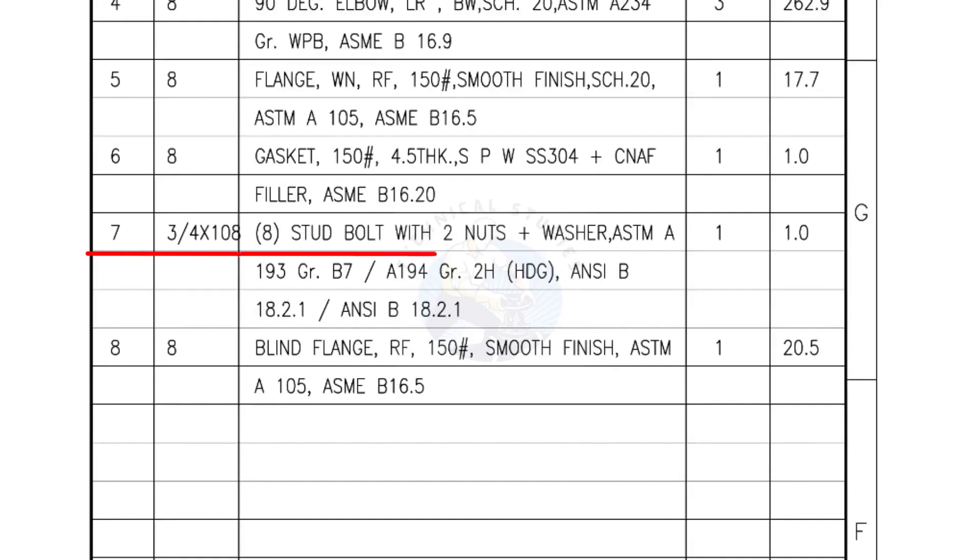Mark number 7 — 3/4-inch stud bolts, length 108 millimeters, nuts and washers 2 each for a set. Quantity: 1 set of 8 numbers. Mark number 8 — blind flange, raised face, 150 pound, smooth finish. Quantity: 1 number.